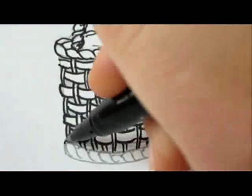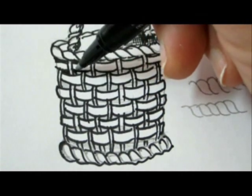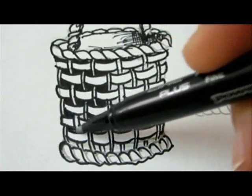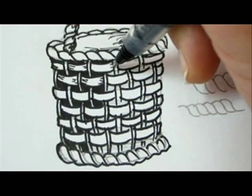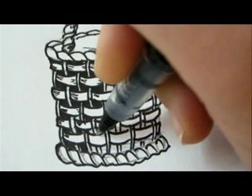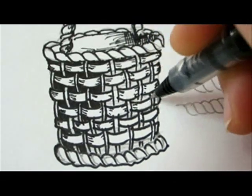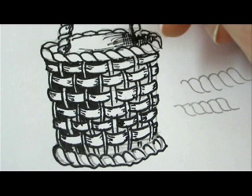Now that we're done with the basic shape of this woven basket, we're going to darken a few areas in between the weaves to make it look more realistic. We'll also add some more details — some shading with the pilot pen in the weave, the spines, and the handle.